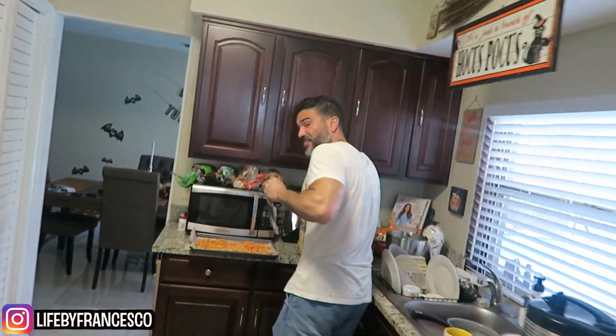Hey guys, welcome back to another vlog. We hope that you enjoyed the Salem vlog because that was the last one I posted. We had an amazing time in Salem. So in the spirit of missing Salem, Massachusetts, we're making some apple cider donuts today.